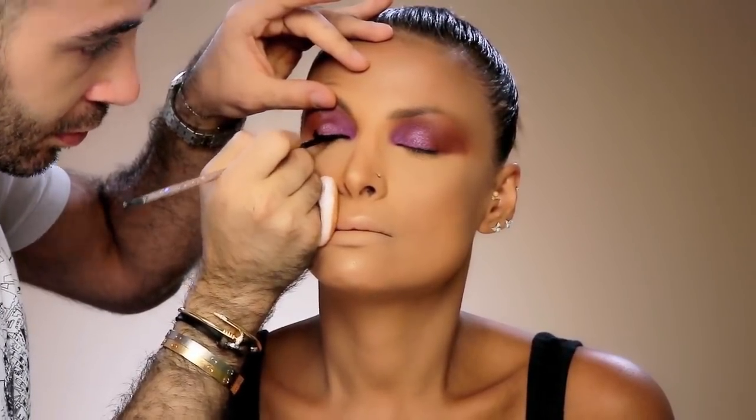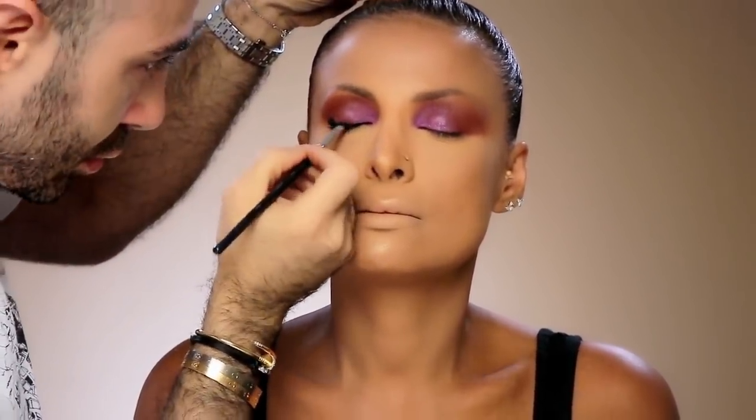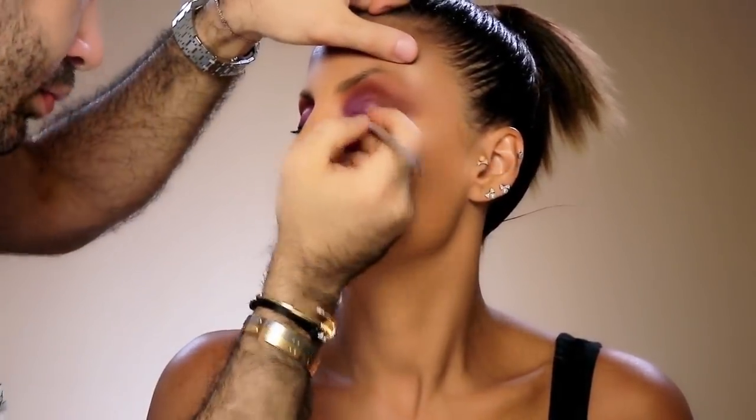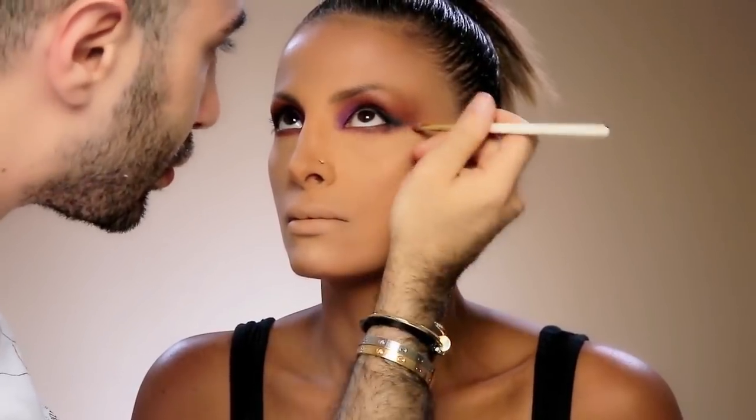Defining her eyes with a very thin eyeliner that I'm going to blend after, so I don't emphasize harsh lines. Then blending it with a black eyeshadow from Mou Cosmetics, very gently and very close to the roots of her lashes. I'll do the same on the other side — it's an extremely thin eyeliner, not very visible or harsh. I want it to be very well blended and soft.